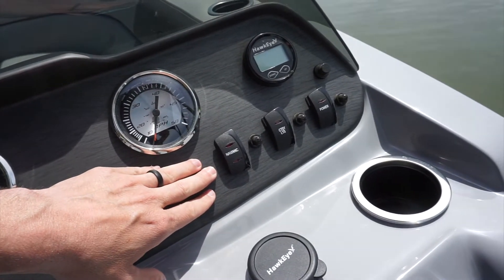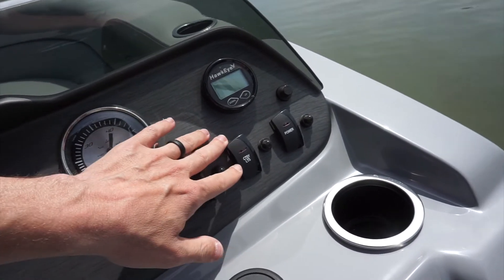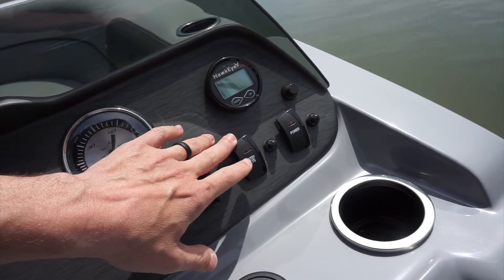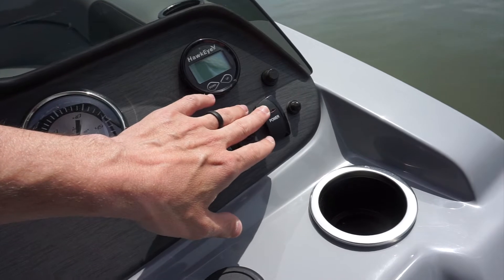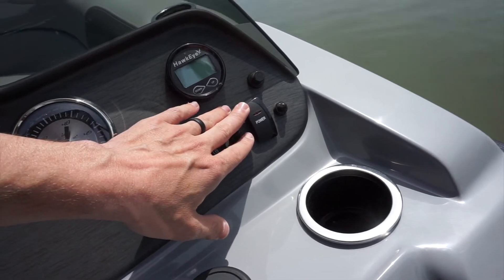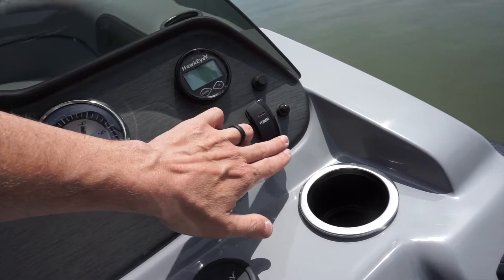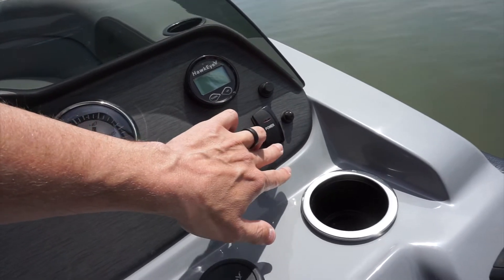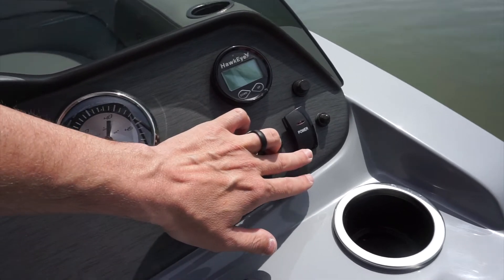The buttons on the dashboard include a toggle switch for your navigation lights, a courtesy light which is an interior light, and the power switch. The power switch brings power to the radio and depth finder. You do not need it on to operate the boat, but make sure you leave the power switch off when you're done, otherwise it will kill the battery. This switch always needs to be down when not in use.